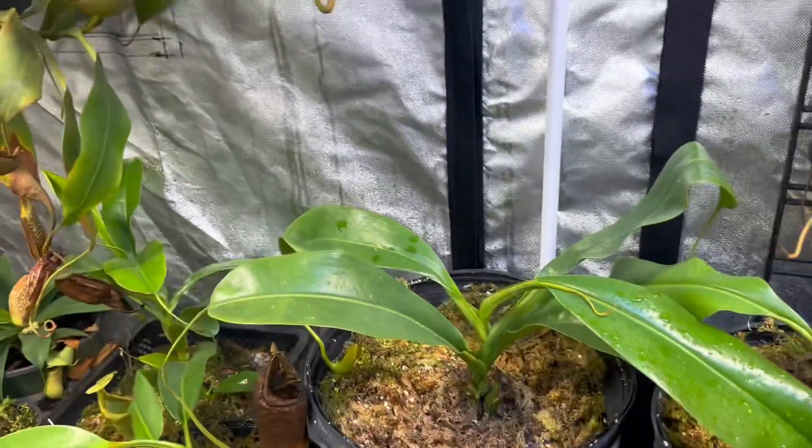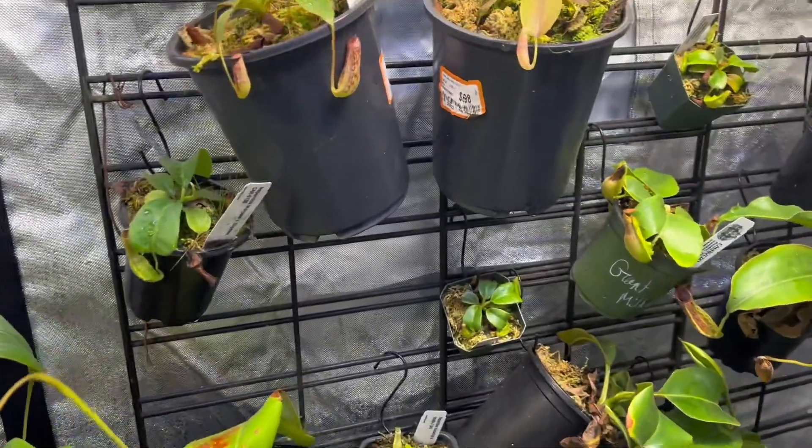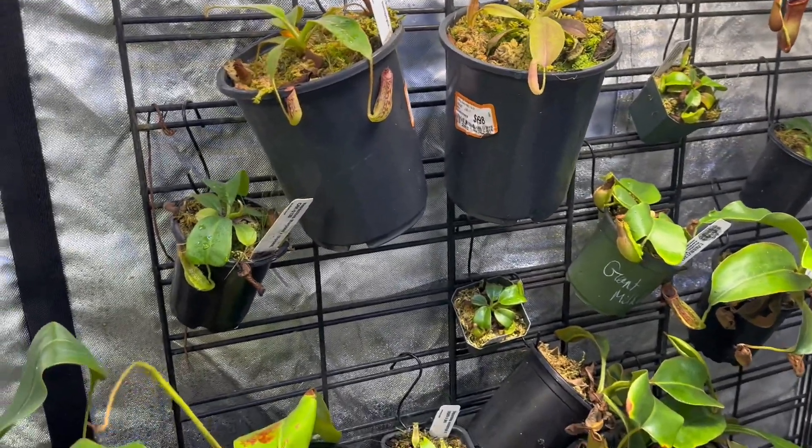What's up everybody, CHM Carnivores here. I hope you're having a wonderful day and a wonderful week. Today I want to talk about how to tell if your Nepenthes is getting too much light and then what to do about it.